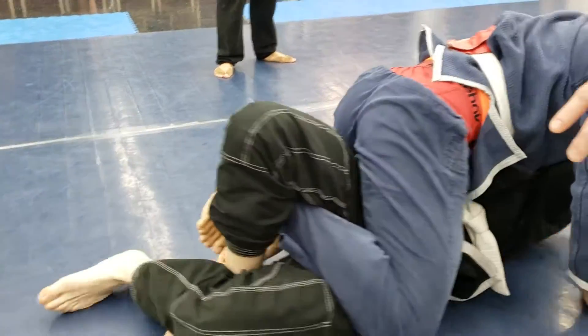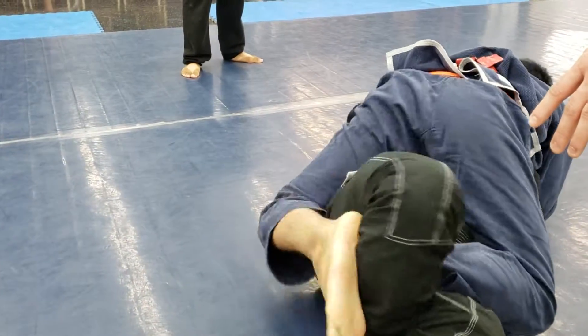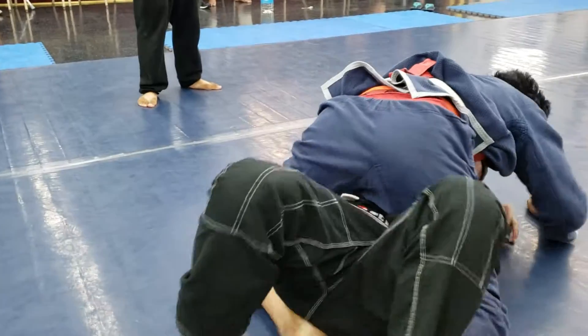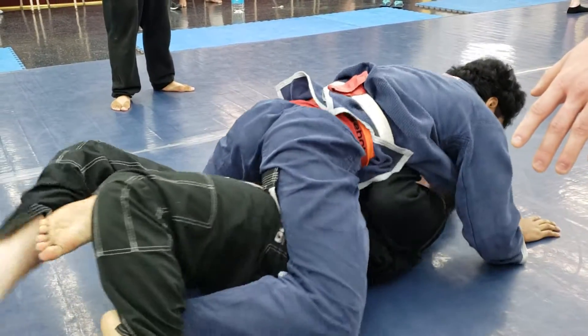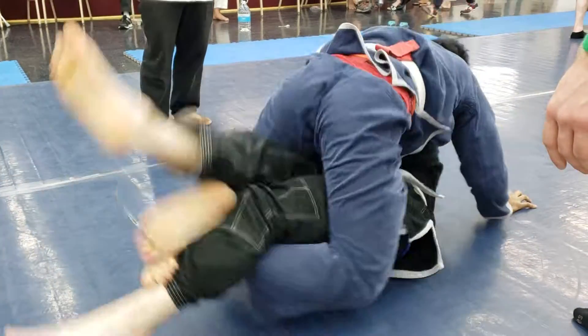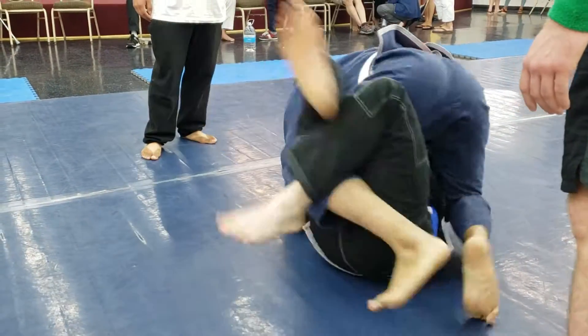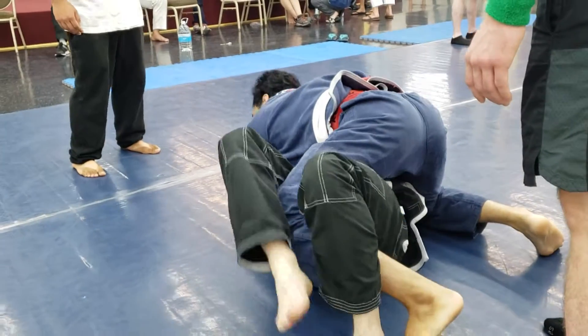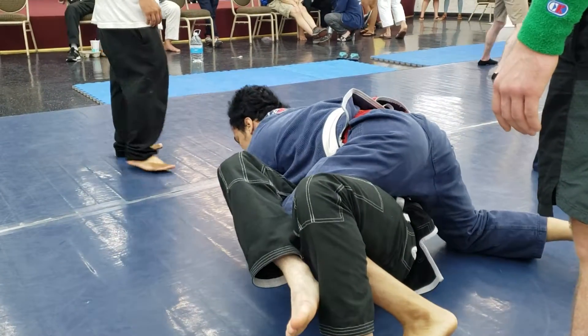Drive the knee down. Now let's start working on the arm, or taking it back. Why don't you go up higher, E-Man? Point it up, E-Man. Point it up.